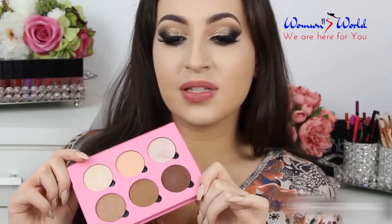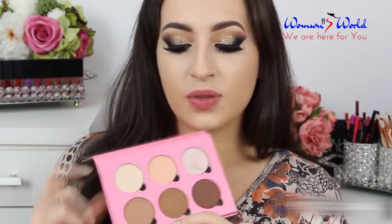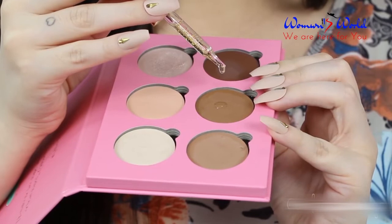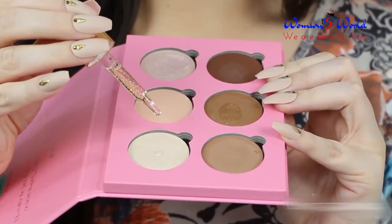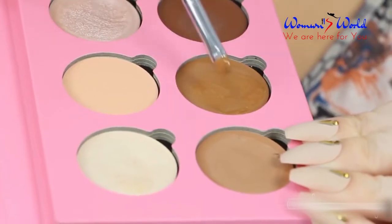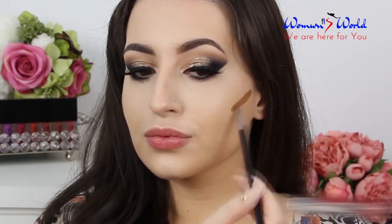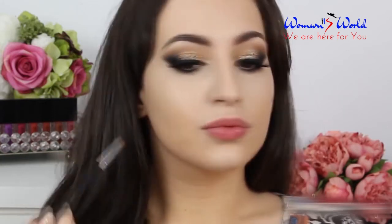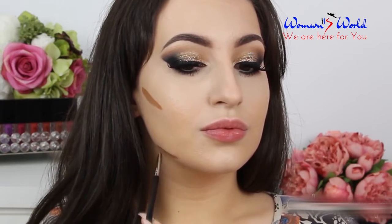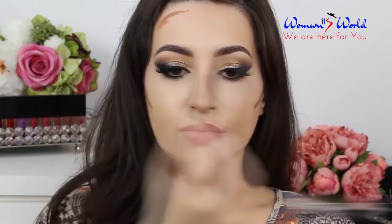Now I'm going to contour my face using this palette by Velvet59. I'm going to use this color here to contour and this one to highlight. To apply these colors, I'm going to mix in three drops of the Farsali, and now I'm going to pick up one of my colors.